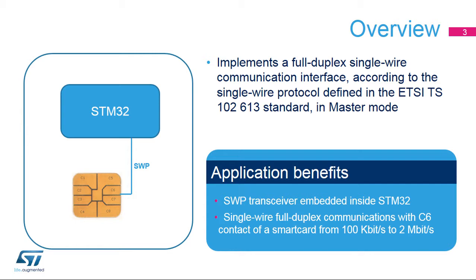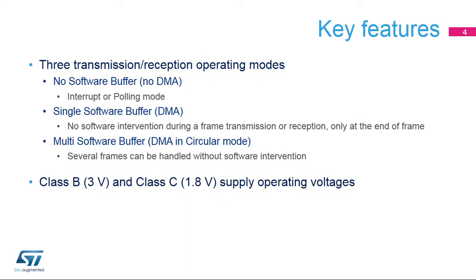The STM32 embeds the SWP transceiver. Applications benefit from the easy single-pin connection to a smart card for full-duplex communications up to 2 megabits per second. The SWPMI inside STM32 products offers three operating modes, with or without DMA, which are explained in detail later on. The STM32 supports both Class B and Class C supply operating voltages.